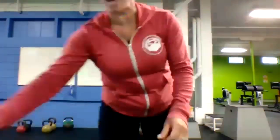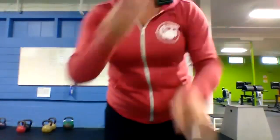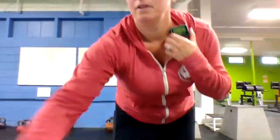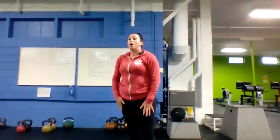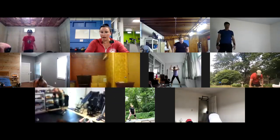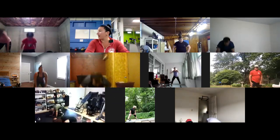Get ready, we're going in 10 — squat thrusts up first. Two, one, here we go! 40 seconds of work. Plant the hands on the mat, jump your feet back, stand all the way up on top. Welcome Debbie and Gary! Keep it up, 10 to go.